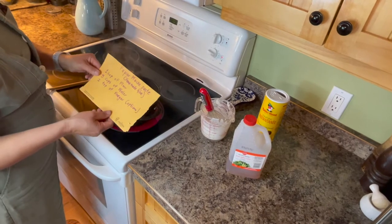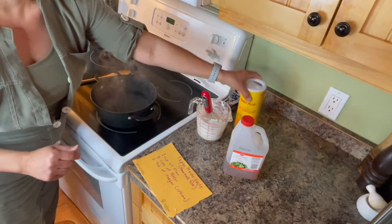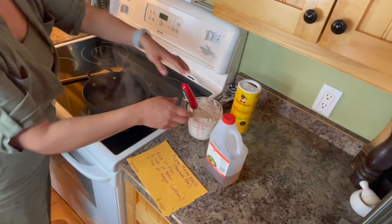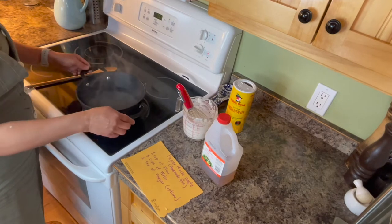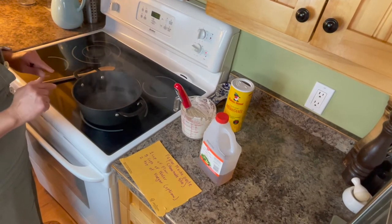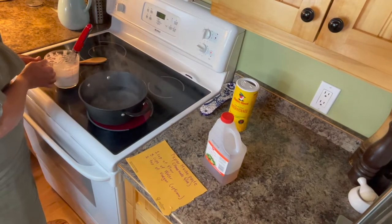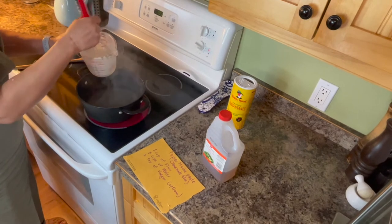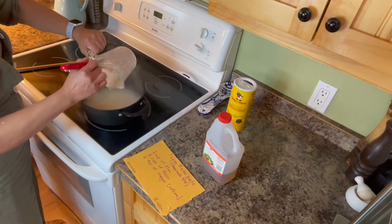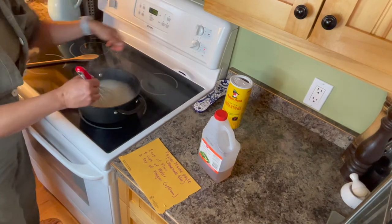Now we're going to make the papier-mâché paste, which is pretty much a homemade glue. For that, we need one cup of flour and two teaspoons of apple cider vinegar — or any vinegar, really. We boil four cups of water, and once it is boiling — be very careful, this is something you need to do with an adult — we add the flour that has been diluted in one cup of cold water. Put it in the hot water and it's going to start thickening. We mix it to remove any clumps.